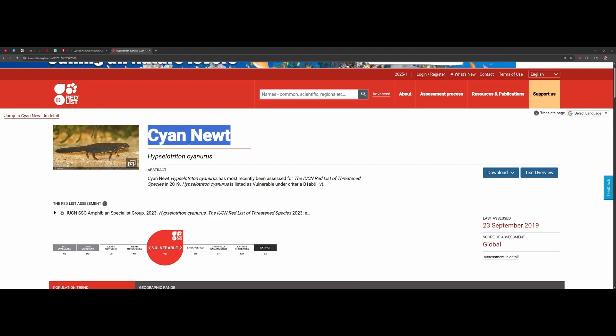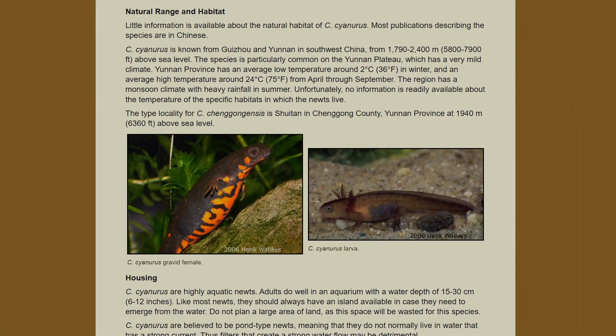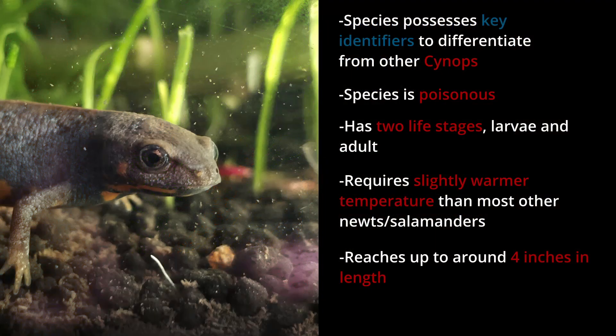As a poisonous species, it possesses nature's bright vivid warning colors under its belly — that noticeable fire belly. This species starts as an aquatic larva after hatching, then undergoes metamorphosis into the highly aquatic adult that is the focus of this care guide. Unlike other newts, this species prefers temperatures just a little warmer than usual, which we'll need to consider.